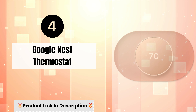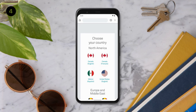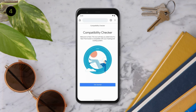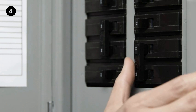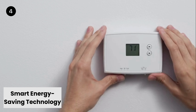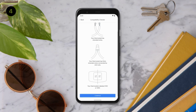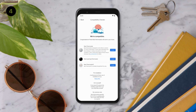Number 4: Google Nest Thermostat — Energy Efficiency with Energy Star Certification. The Google Nest Thermostat is Energy Star certified, ensuring it meets high standards for energy efficiency. This feature helps users save energy and reduce utility costs while maintaining a comfortable home environment. Smart Energy Saving Technology: the thermostat is equipped with smart technology that automatically adjusts the temperature when you leave your home, preventing unnecessary energy consumption and contributing to a more eco-friendly and cost-effective heating and cooling system.